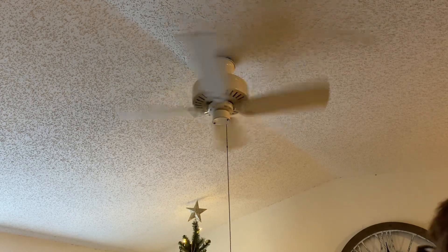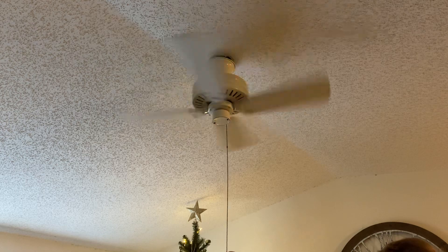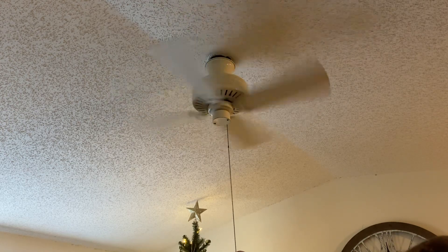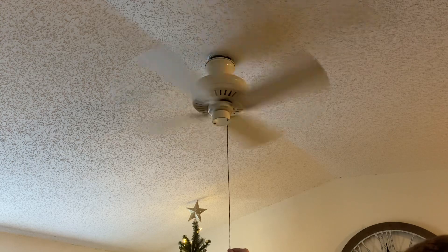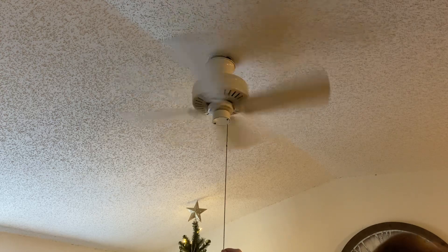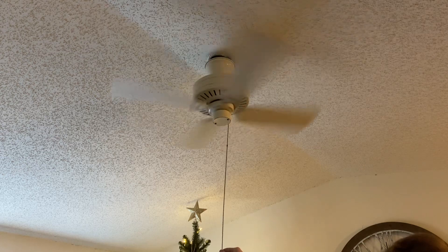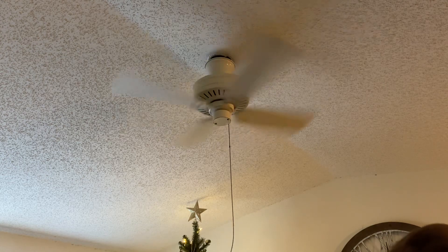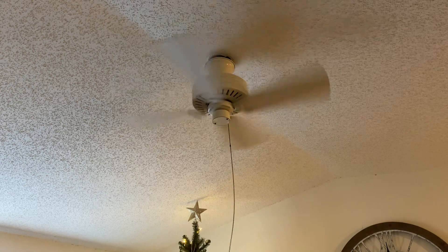We're gonna go ahead and crank this fan up to high and see what it does. There is definitely a wobble to this fan, but that's because I don't have the correct mounting ball or the exact mounting system for it, so I kind of just threw together what I had to make it work. Despite this fan being up on high, it's a little powerhouse — it's got a nice little whirl to it too.